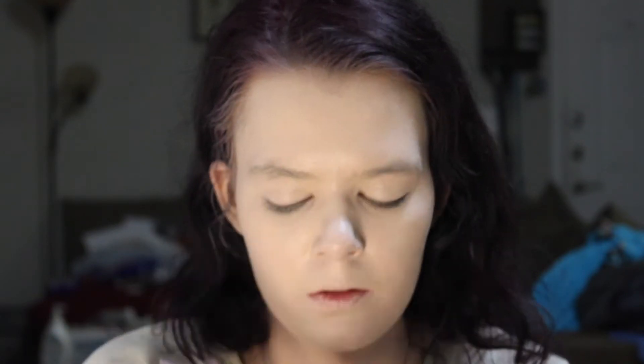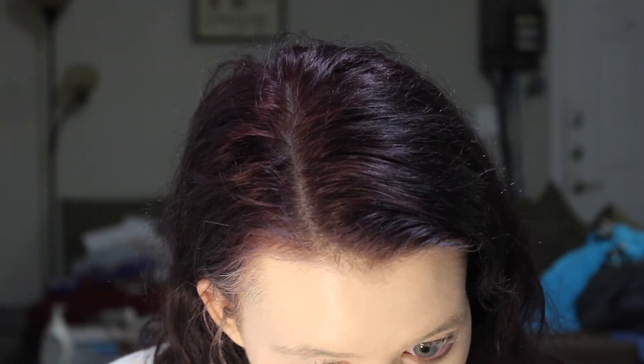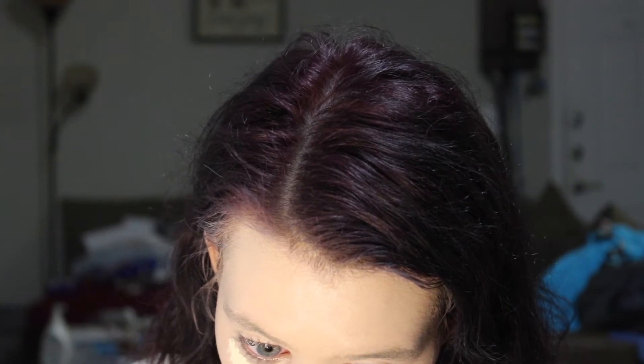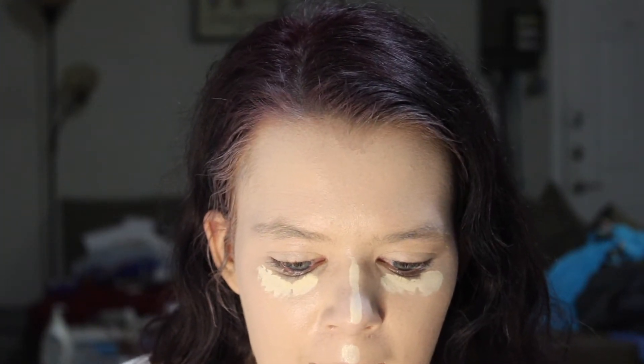Blend it down the neck. Next we're going to take a tad bit of concealer — the Makeup Revolution Hydrate Radiance Concealer in shade C0 or C0.2. We're going to dab a little bit — I know my eyes look so red, but that's because it's so late. A bit down the nose, the chin, and the forehead as well.